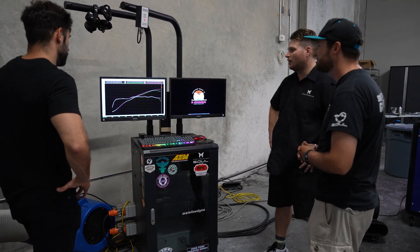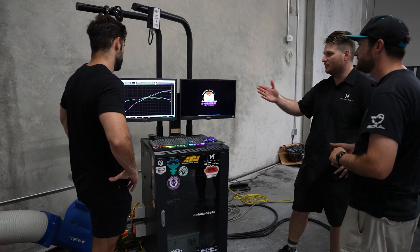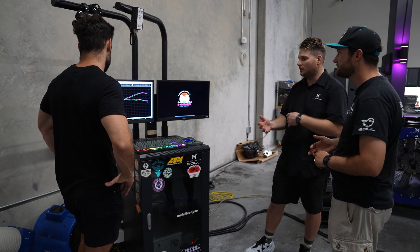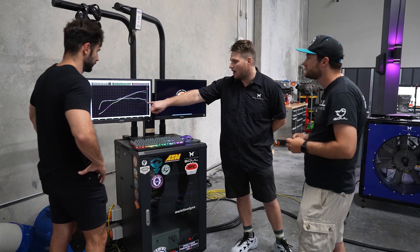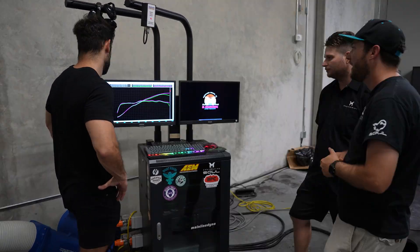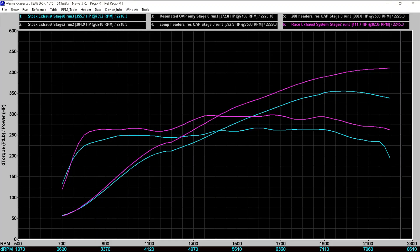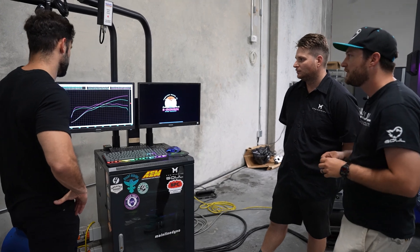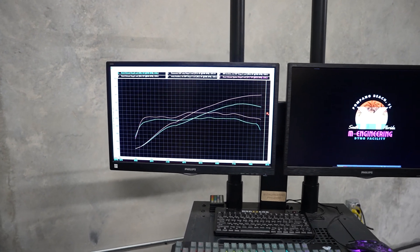This is our stage two calibration on pump gas — the calibration matches the hard parts applied to this vehicle. It's a combination of changes to ignition timing, lambda targets, and a little throttle control. You can see the drop-off of torque and power at the very top of redline — we bump the redline up 200 RPMs. Compared to the stock file, that's your big delta: roughly 60 wheel horsepower and about 30 lb-ft of torque.